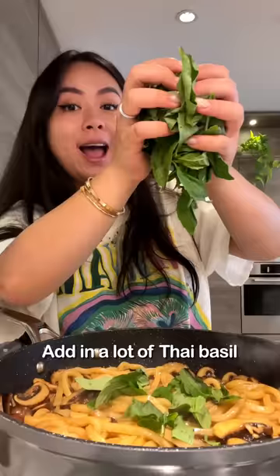Add in a lot of Thai basil, sauté on high heat for another one minute. Look at that!